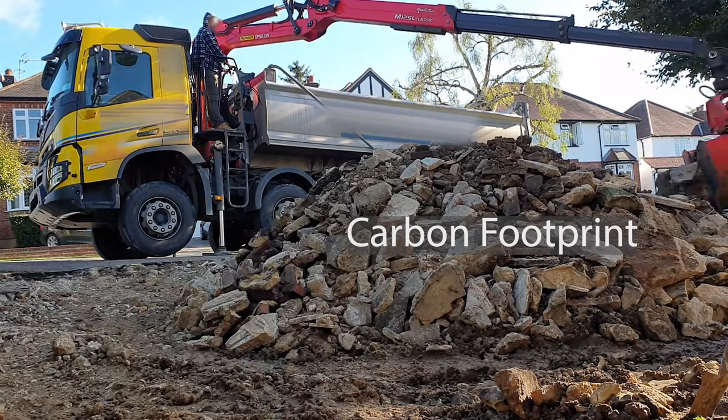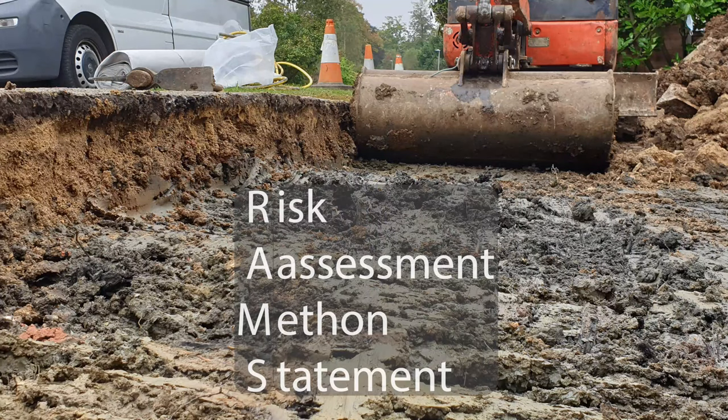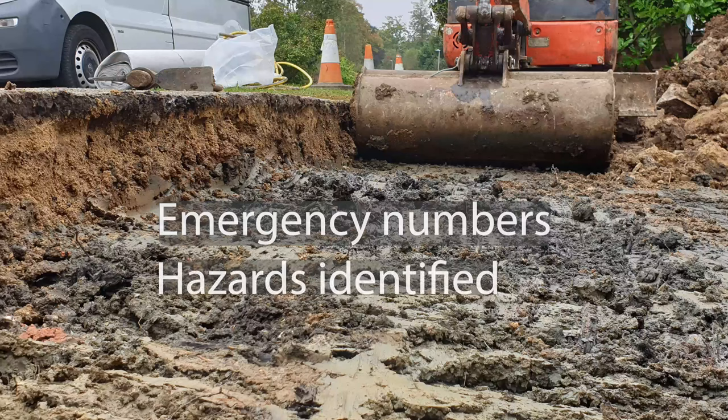Once the first layer is gone the utilities are located. Utilities are hazardous so working with RAMS is necessary. The risk assessment and method statement in basic terms means all hazards on the job have been itemised and a plan of action drawn up in case anything was to go wrong. This includes the emergency phone numbers of the local utility service providers which could be affected by the work being commenced. Everyone on site then reads and signs the document to show they understand the risks and what methods will be used in the event of an emergency. This is good practice as all groundworks should be a calculated risk.